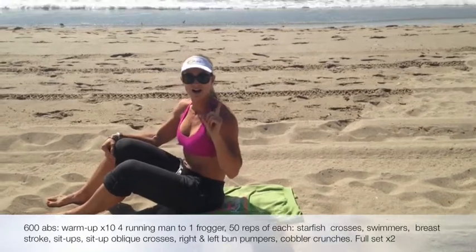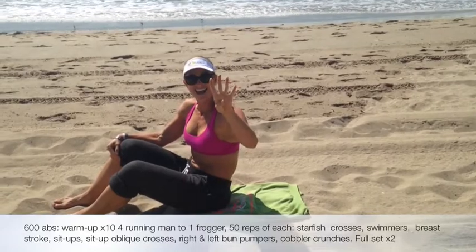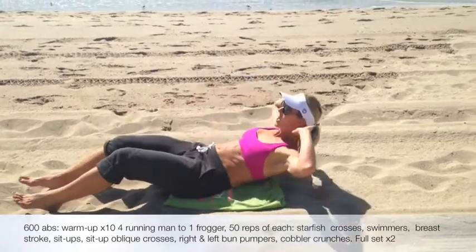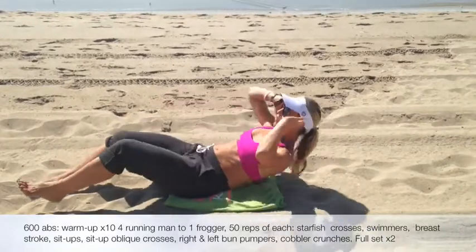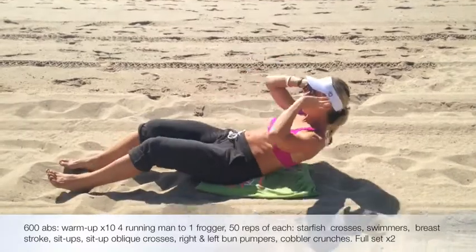So where are we at? We've got four done. So number five, right here, we're just going to cross our body. Similar to starfish, but when you come up — cross, down, cross. One equals one. So oblique punches, all the way up, all the way down.